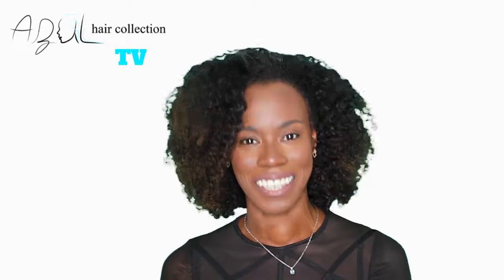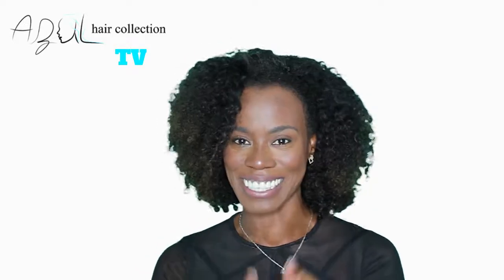Hey everyone, welcome back to the Zul Hair Collection TV. My name is Nick, the owner of the Zul Hair Collection. If you're tuning in for the first time, nice to meet you. You should know that we're always doing giveaways on our videos, so make sure you hit the subscribe button below so you don't miss out on any opportunities.